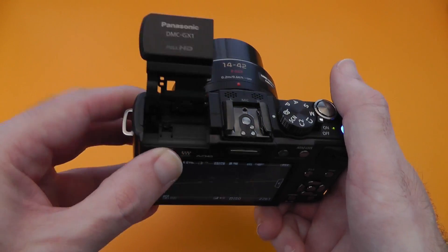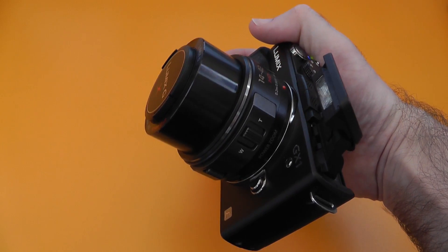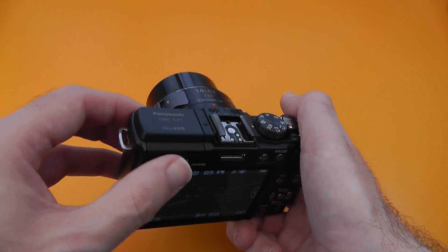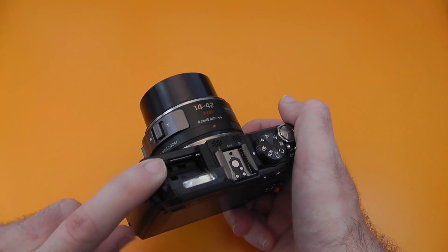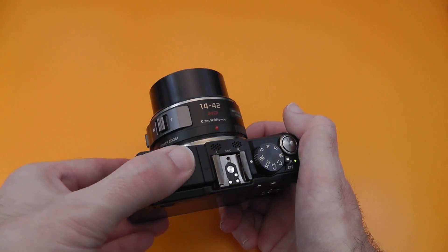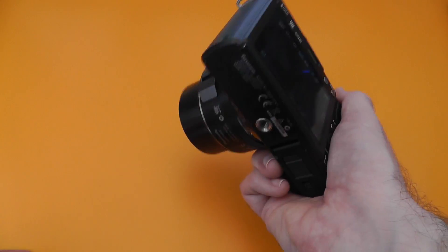We've got a built-in flash on the side here — you can see that pops up. It's more than adequate; it's not the strongest but it certainly performs very well. You can fold it back as well so you can bounce it off a ceiling if you want to. The controls feel nice with a firm selection on the mode wheel, so they've done a really nice job on build quality overall.